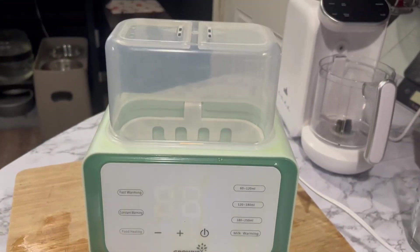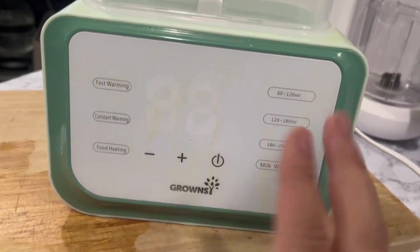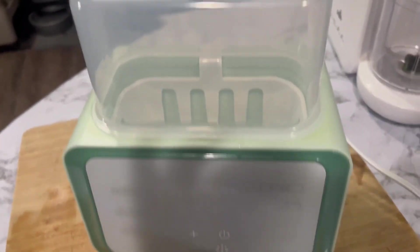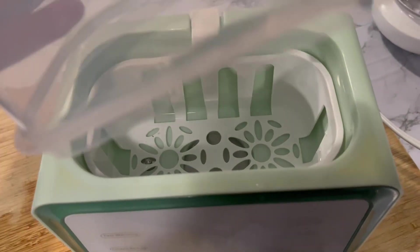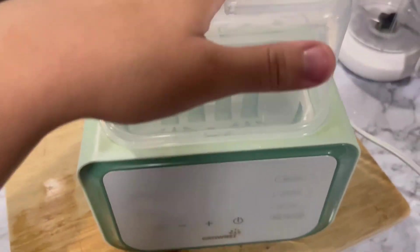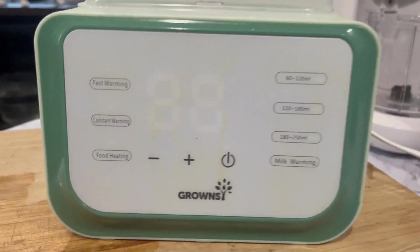So this is our bottle warmer — don't mind the stains, it was too close to our air fryer. You can fit up to two bottles. This is for milk and food warming, and also sterilizing, depending on what you want to do.